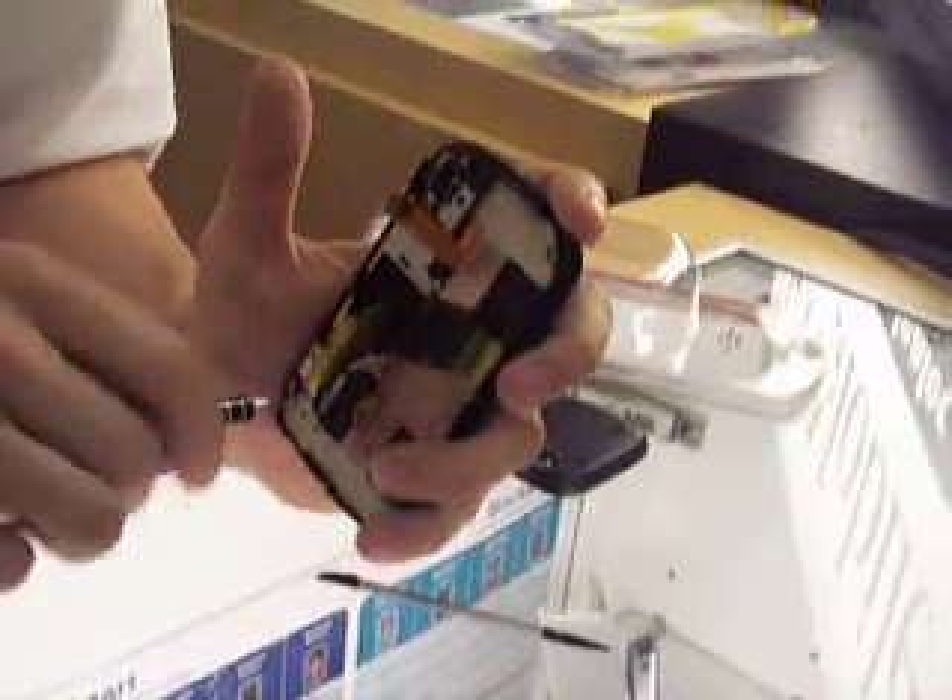If you ever need any parts, we get plenty of phones in for parts. We can usually troubleshoot with you via email or over the phone at 850-210-2546.